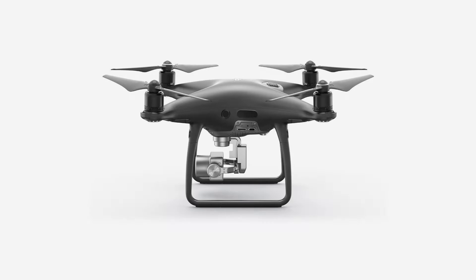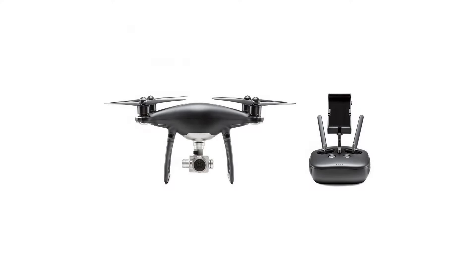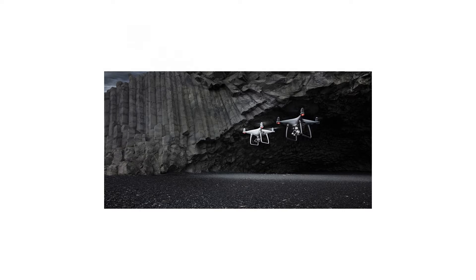One battery charger, one AC cable for battery charger, one gimbal clamp, one USB OTG cable, one micro USB cable, one 16GB micro SD card, one DJI Phantom 4 Obsidian carrying case.